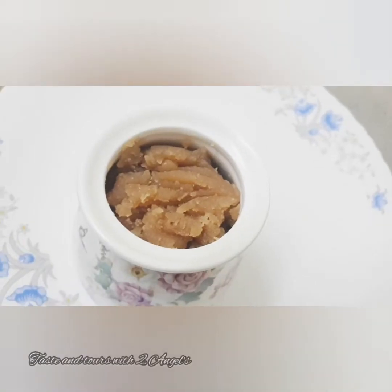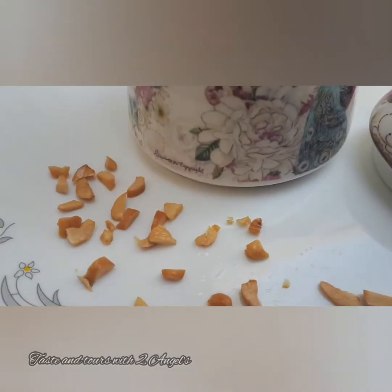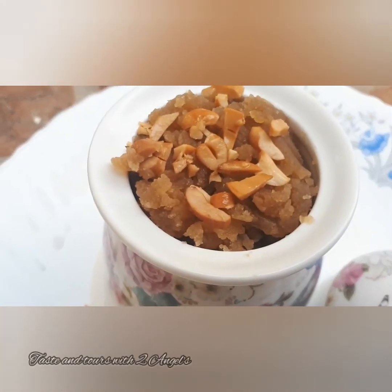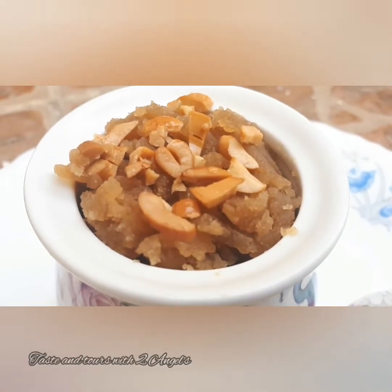Let's try this recipe style. Please like, share and comment. Inshallah, I hope you enjoyed this recipe. Bye! Thank you!